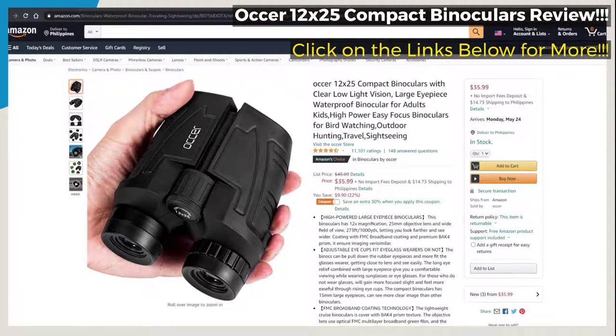One hand can master these birding binoculars whether you use them for opera, birdwatching, camping, traveling, wildlife, watching football games, cruising, or other outdoor activities. The low-light night vision capability is convenient for use and carrying. The binoculars are made of ABS plastic and come with a strap. The rubber armor is made for a secure grip. The pocket-sized binoculars is suitable for men, women, and kids.